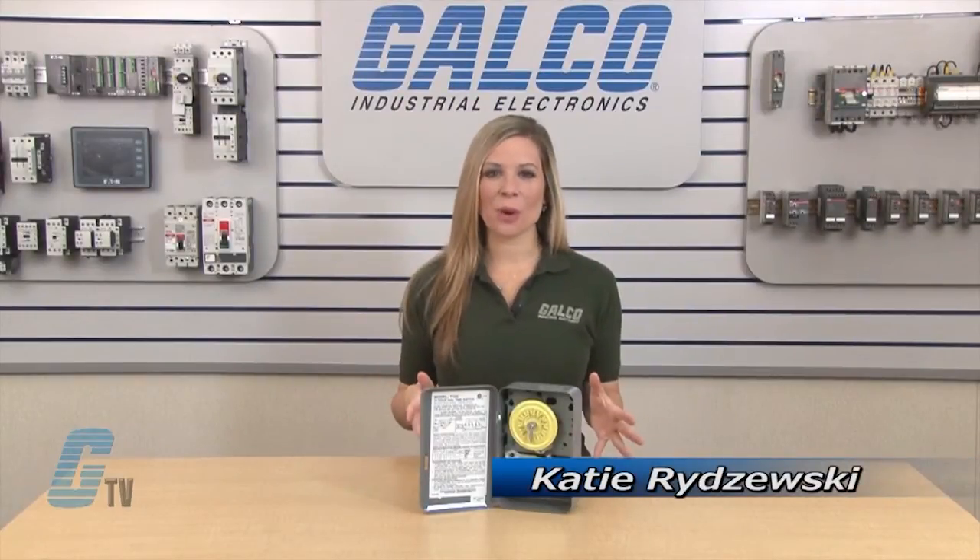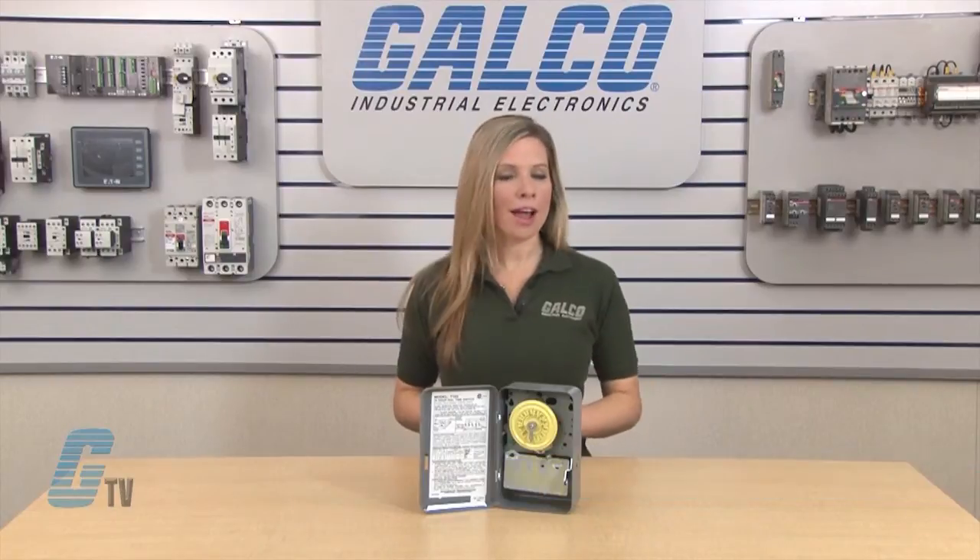Welcome to G-TV. Today I will be showing you the Intermatic T100 Timer Relay.